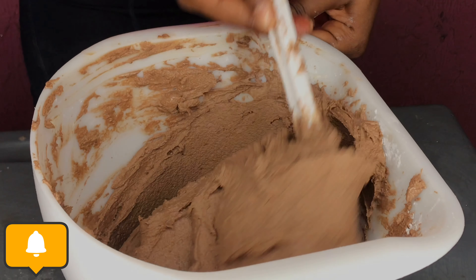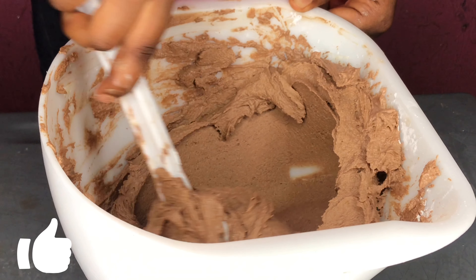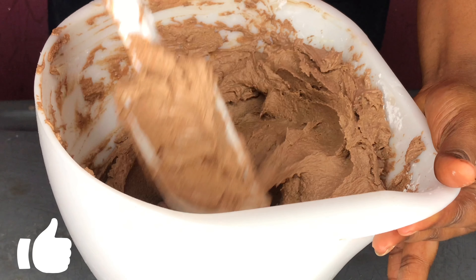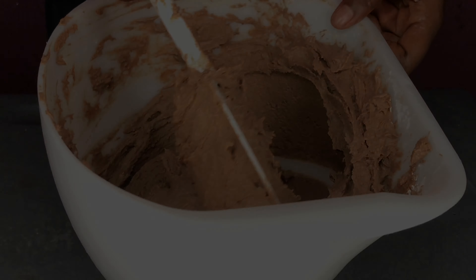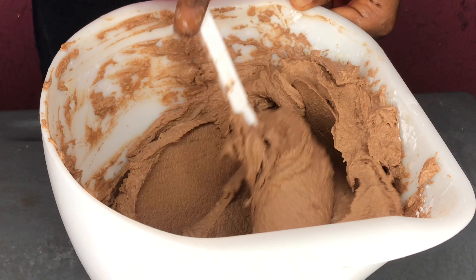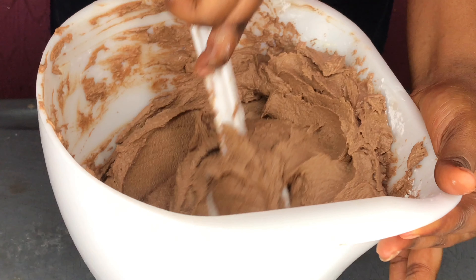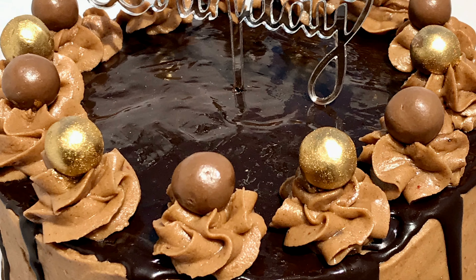Waffles, make sure to turn on the notification bell so you get notified as soon as I post a new video, which I post every week. Give this video a thumbs up and subscribe if you haven't — I love you guys so much! Before you go, I want to give you some tips on how to work with chocolate buttercream. I like you waffles to really be creative and explore while working on a cake — don't be so stereotypical.